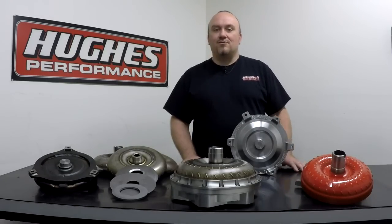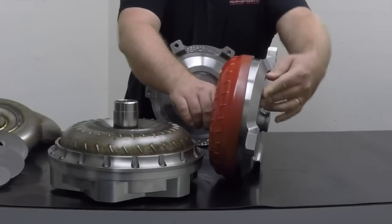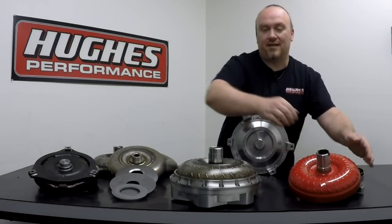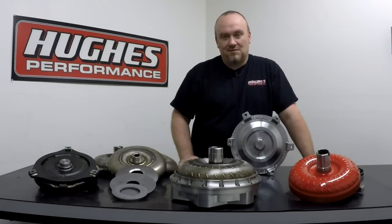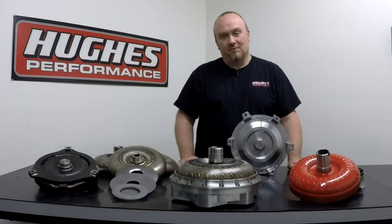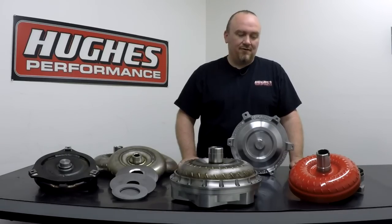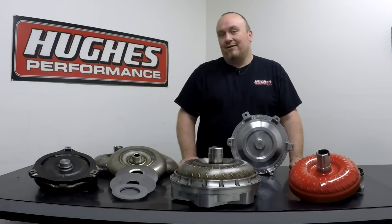What happens when a torque converter balloons is the converter assembly will physically balloon and change dimension. That happens when a torque converter gets radically overheated, or you have a torque converter design that just isn't strong enough for the application it's being used in. You can have a transmission malfunction where a boost valve or pressure regulator may stick and you have a massive spike in line pressure that can potentially balloon a converter. That being said, torque converter ballooning really isn't all that commonplace these days. Converter build techniques have come a long way, material quality has improved, and we have more knowledge about converter function than we've ever had.